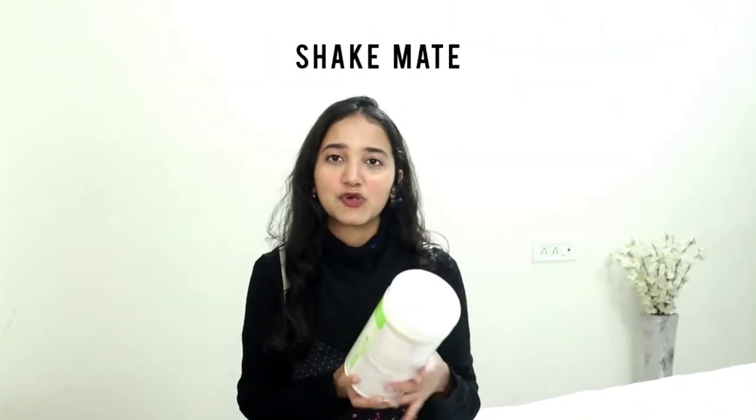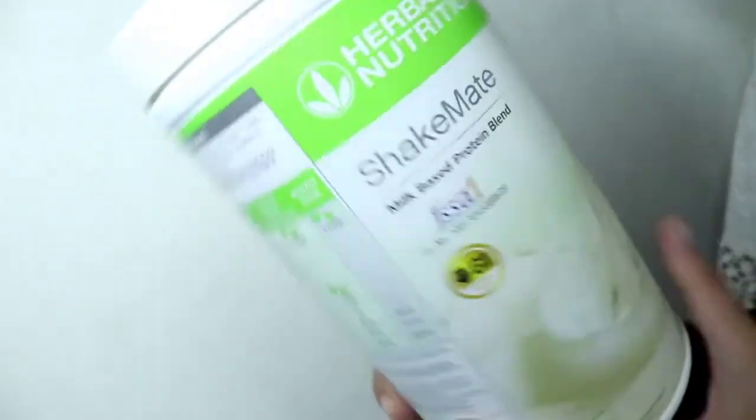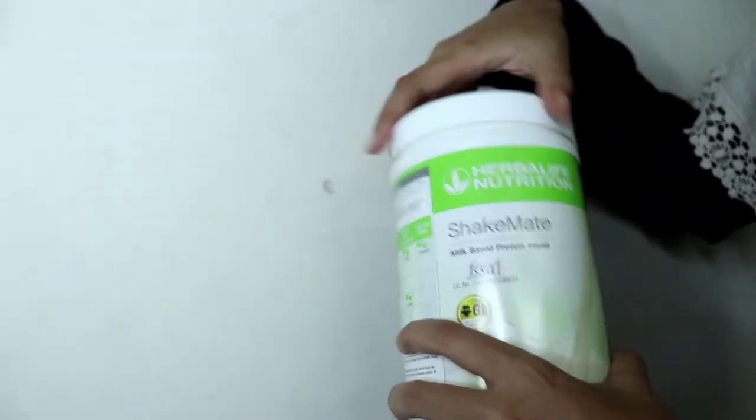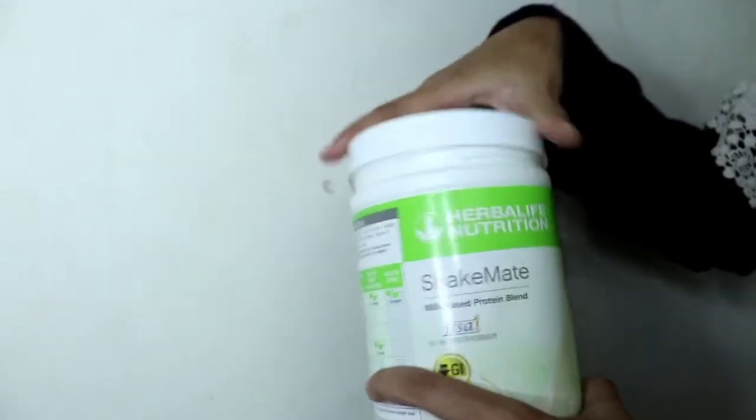Next we have ShakeMate, which is a milk-based protein blend and it is again high quality protein. You can add this to your shake for taste, because some people don't like the taste of the shake. It also adds flavor because it is a milk powder and it smells really good — whenever I smell it, I just want to eat the powder. ShakeMate's ingredients also contain soya protein isolate, but it also has skimmed milk powder. ShakeMate helps you to boost your daily intake of protein, vitamin D and calcium.